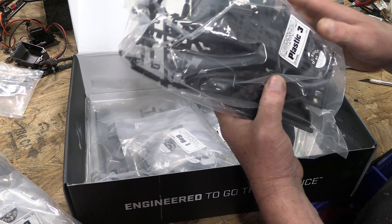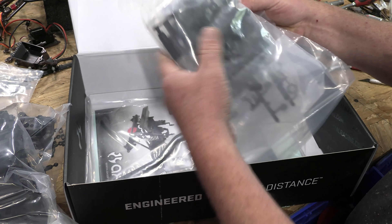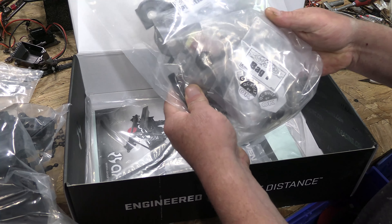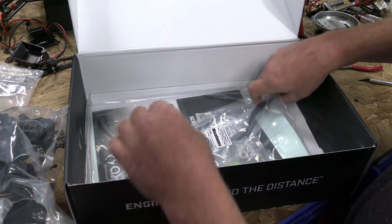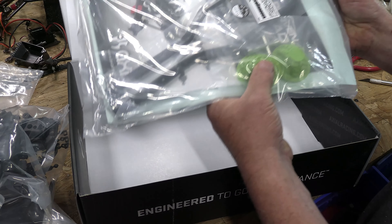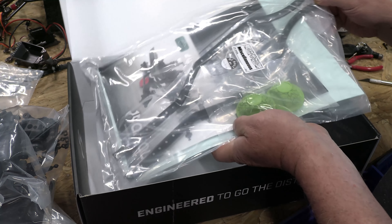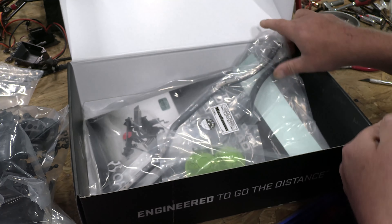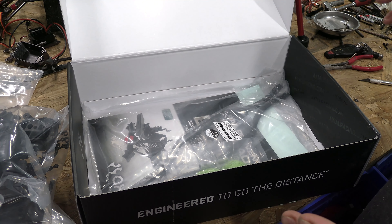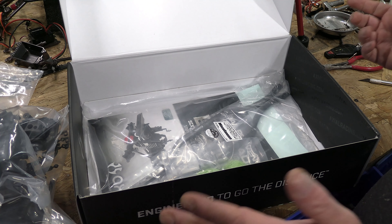Let's take this thing out of the box and see what we have. Just like any other kit, we have different bags for different things. I'm going to have to put these axles together. We also have the battery box, bumpers, transmission parts, frame rails, and the instruction book.